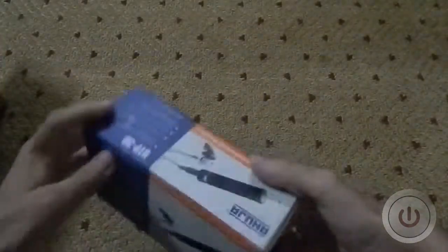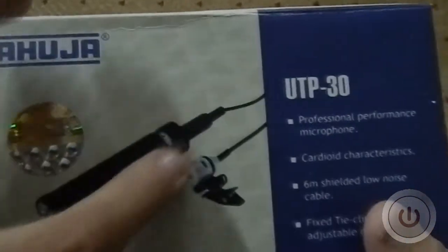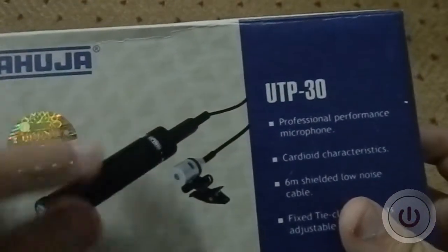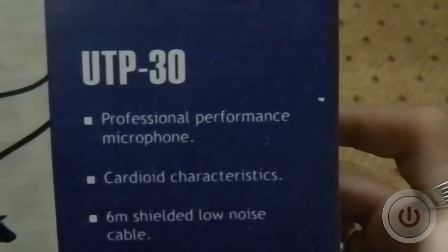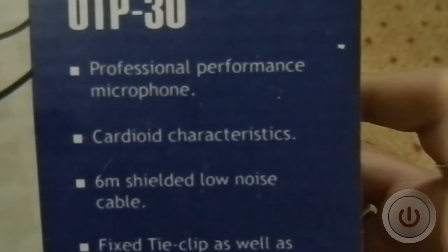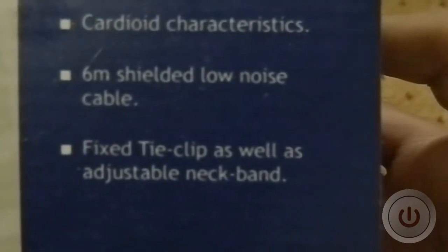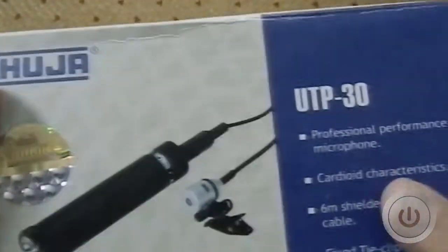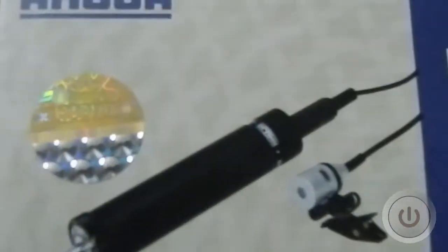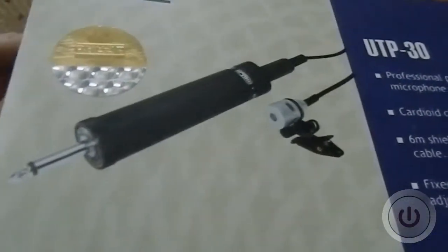Now we have the box. On the front you can see the microphone with the filter and a small picture. It says 'Professional Performance Microphone' with corded characteristics, a 6mm shielded low noise cable, and a fixed tie clip as well as an adjustable neck band. Ahuja is an Indian company that really specializes in sound equipment like speakers, microphones, and other audio gear.